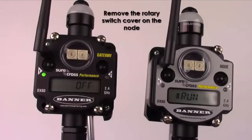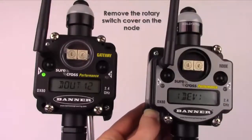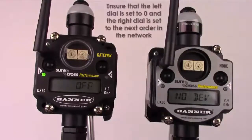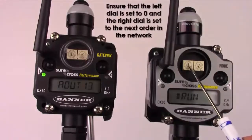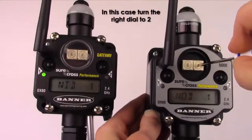First, remove the rotary switch cover on the node you will be adding to your network. Ensure that the left rotary dial is on 0 and turn the right dial to the respective order in the network. In this case, we will be turning the rotary dial to 2.